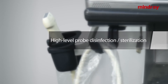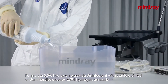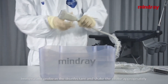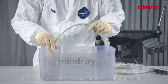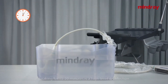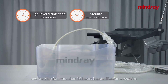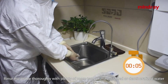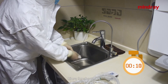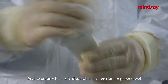High-level probe disinfection and sterilization: use formulated 0.5% hydrogen peroxide disinfectant with sterile distilled or demineralized water. Immerse the probe in the disinfectant and check the probe appropriately to remove air bubbles generated on the probe surface. Soaking for 15 to 20 minutes is high-level disinfection; soaking for more than 10 hours is sterilization. Rinse the probe thoroughly with plenty of room-temperature distilled or demineralized water to remove residual disinfectant — rinse about 30 seconds, repeat twice. Dry the probe with a soft disposable lint-free cloth or paper towel.